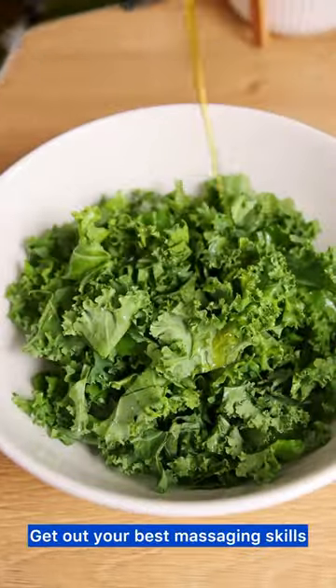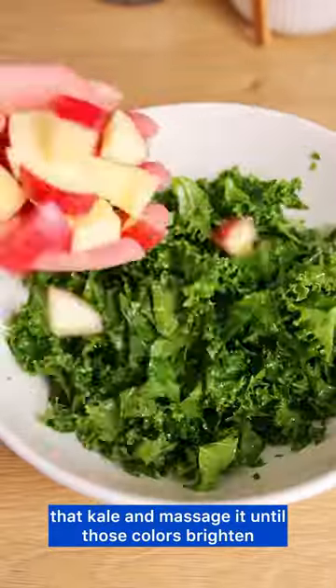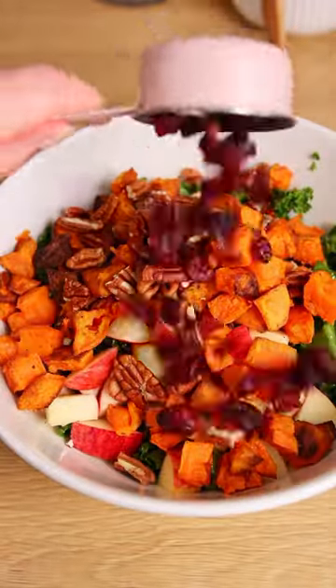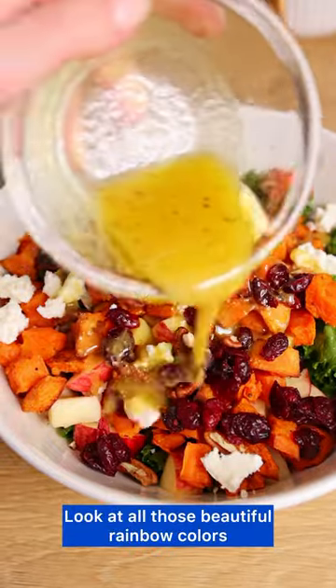Then get to your kale and your apple — get out your best massaging skills, put a little olive oil in that kale and massage it until those colors brighten. Add your apple, your sweet potato, some nuts, cranberries, and feta. Look at all those beautiful rainbow colors!